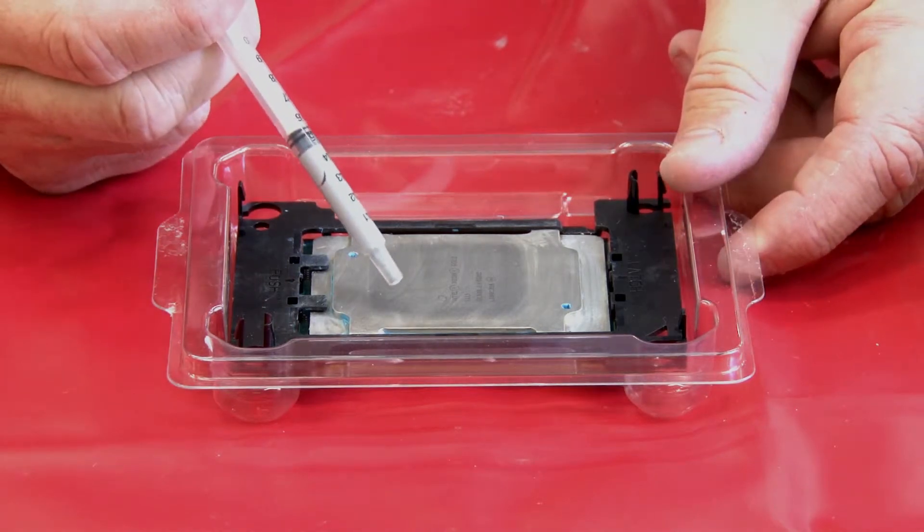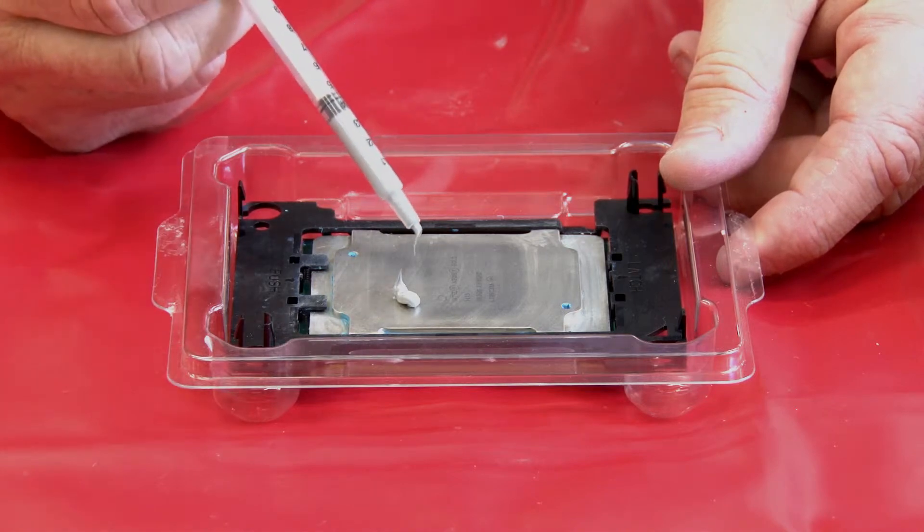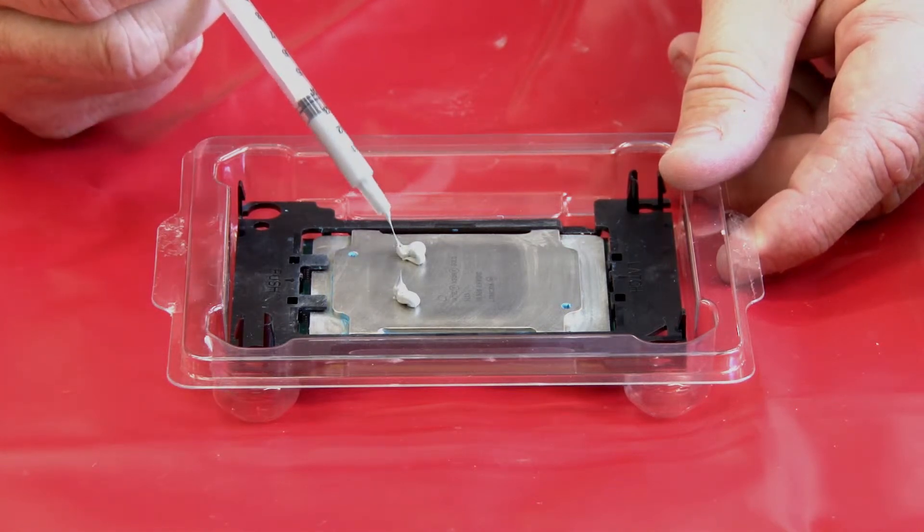Apply the thermal grease on top of the processor with a syringe by forming four uniformly spaced dots, with each dot consisting of about 0.1 milliliters of thermal grease.